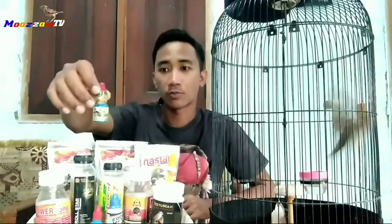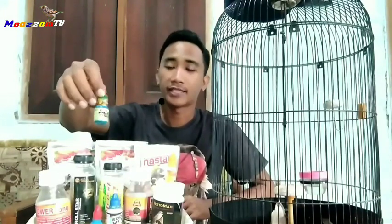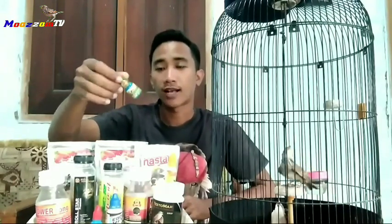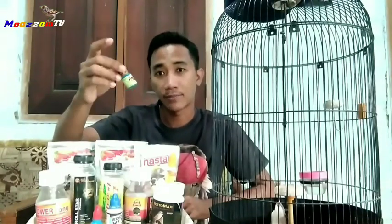Dari brand Gacor Mini ini juga ada aturan pakainya. Untuk aturan pakainya itu 5 tetes selama 14 hari atau 2 minggu. Nah, selepas 2 minggu, nanti kasihkan 2 hari sekali, tetap 5 tetes.